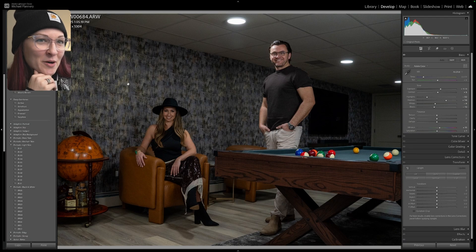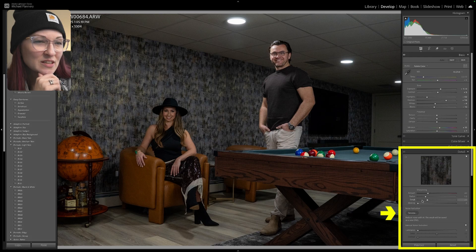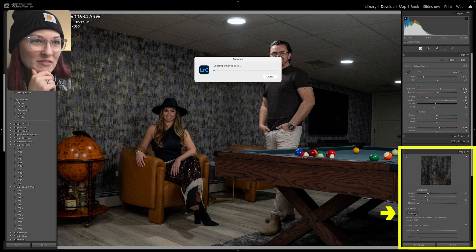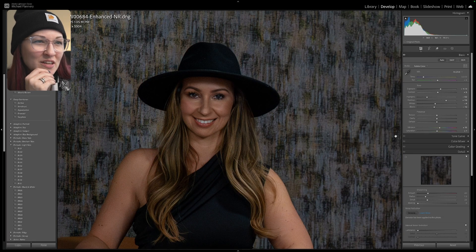So I have Lightroom opened up. First, we're going to select all of our noisy images and hit the denoise button right here. This is going to pop up with a preview of our results. I usually keep my setting here around 30, which I find reduces the noise while still keeping the details looking natural.